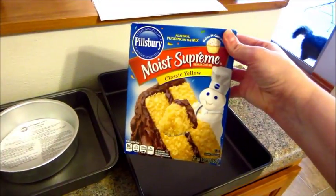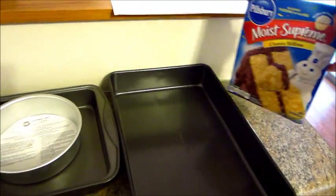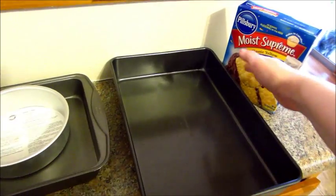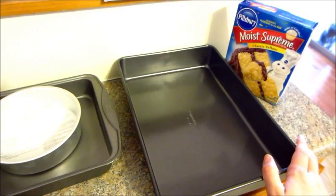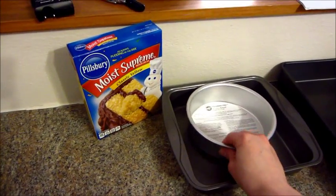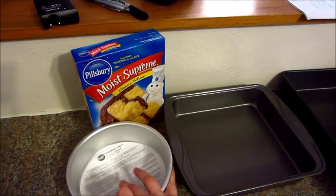All I used was a box mix and I have, I believe it's a 13 by 9 cake pan. One of the mixes will go in there and that's going to be the top part of the hat. Then I used another box mix and that made the smash cake.